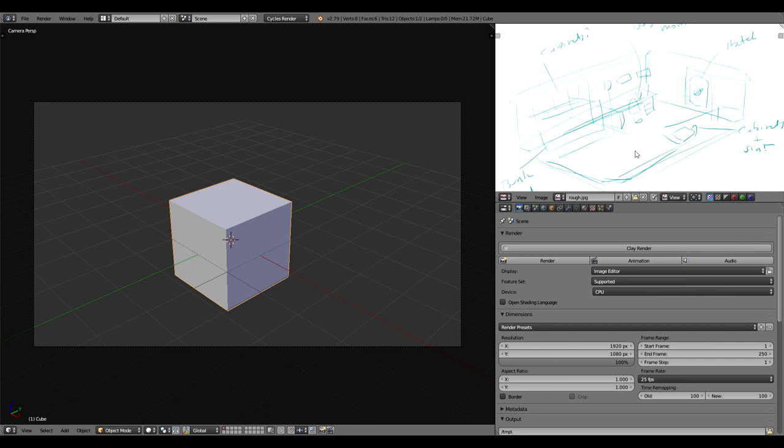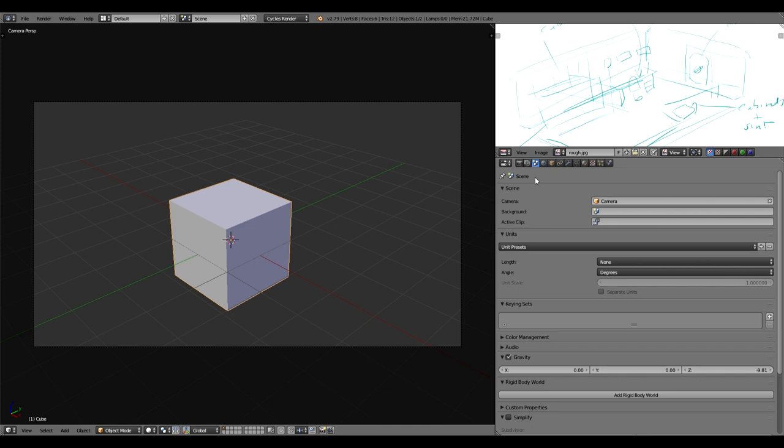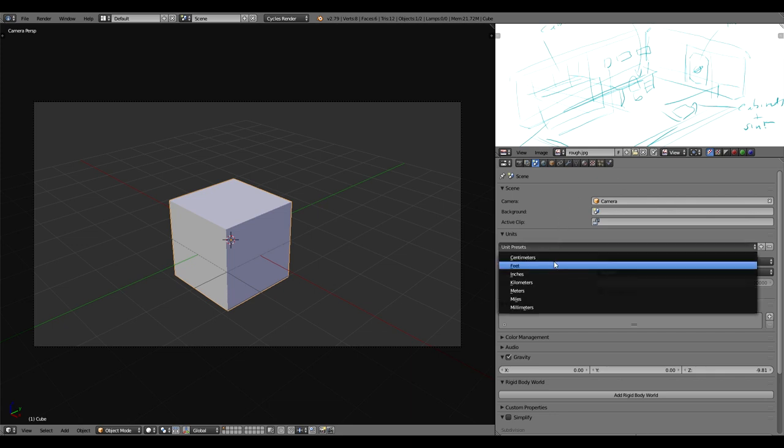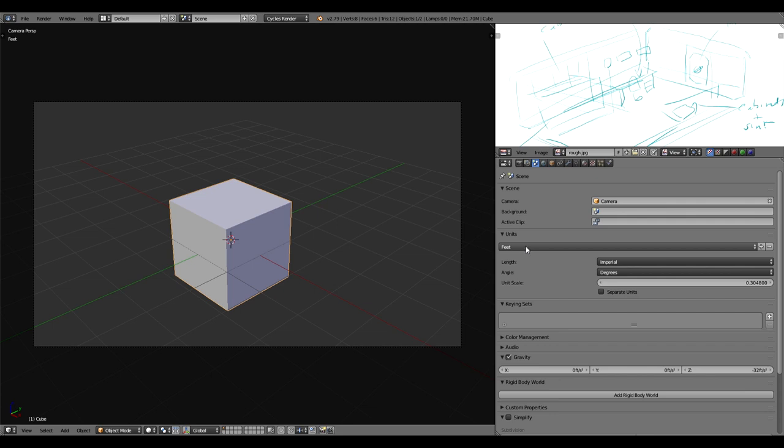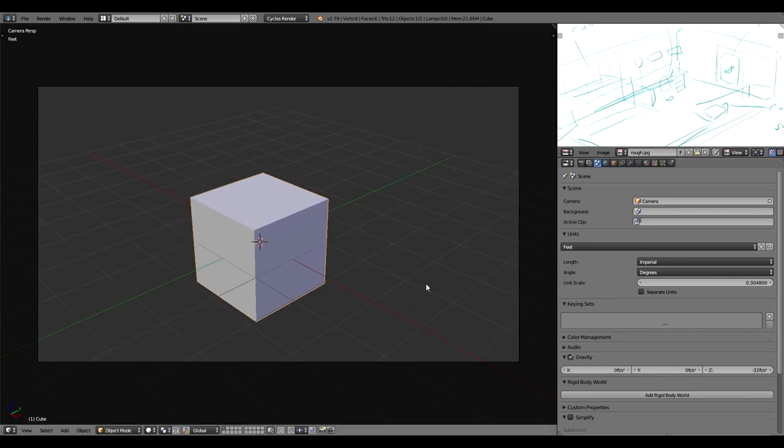This reference is very rough, so he's basically given me carte blanche to design it as I would, and then he'll give me feedback. The client is in America, so the first thing I'm going to do is go over to my properties panel under Scene and change my unit presets to the imperial system — feet and degrees. This is very important because the grid measurements in Blender's 3D screen will now each count as one foot.